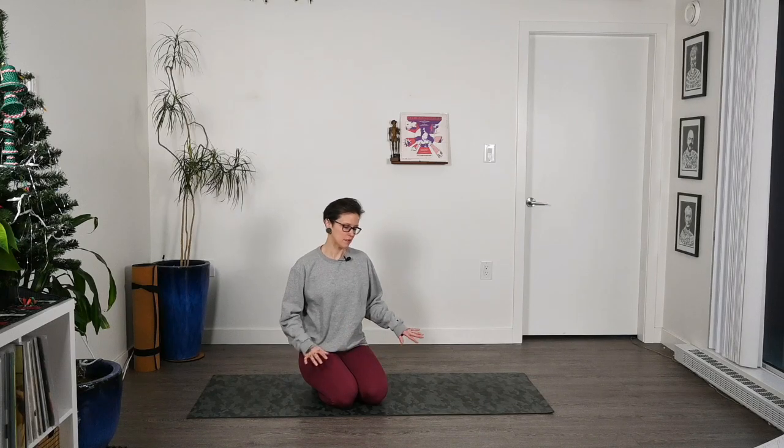Hello and welcome to Three-Legged Dog Yoga. I am Lindsay and if you are new here, thanks for checking us out. Today's class is going to be for beginners. We're going to go over a few of the pretty basic poses — the ones you'll see over and over again in yoga classes. I'll give you lots of cues for them and a nice introduction to some of those poses, as well as some of the movements and flows we do in yoga.